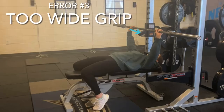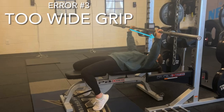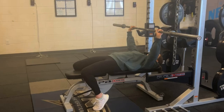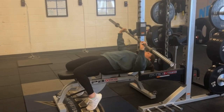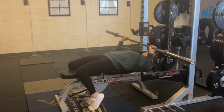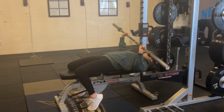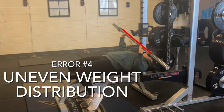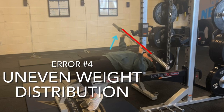Error number three is that the grip on the bar is too wide — further than shoulder width apart — which causes the elbows to be flared outwards. Error number four is uneven weight distribution. Since the cognitive learner does not control the weight down and drive back up, the bar is not level and off balance.